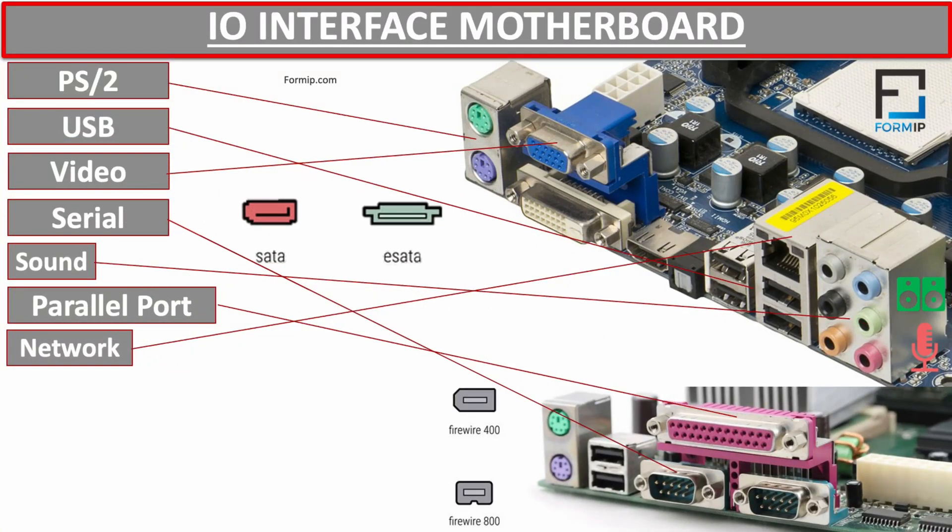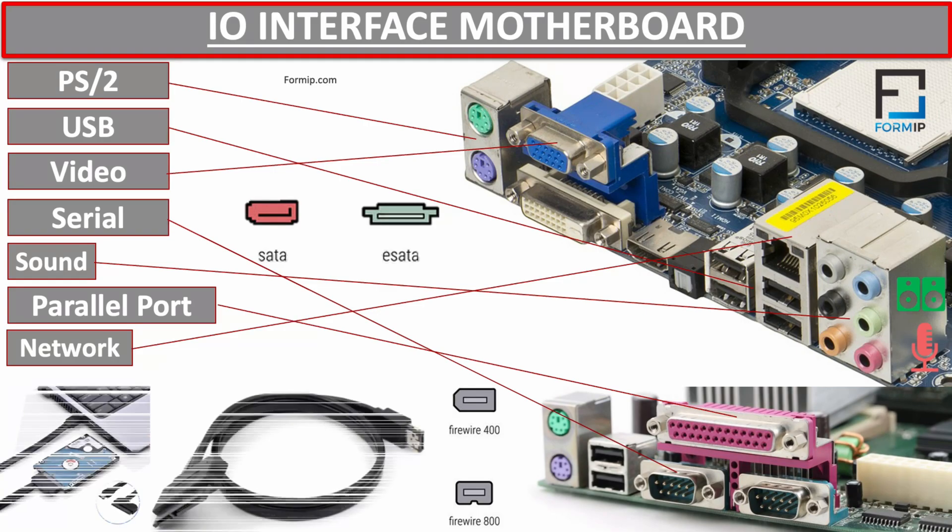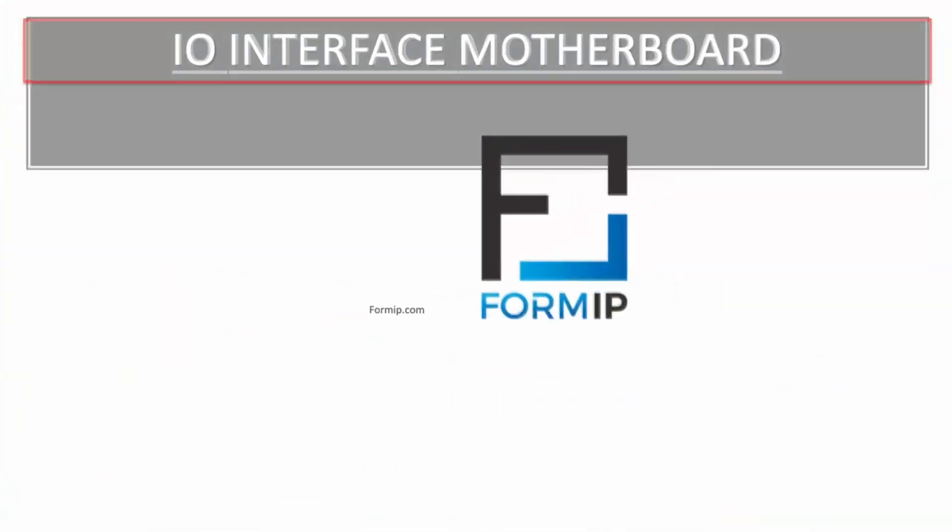The last port we will cover is the eSATA port, also called external SATA. It is used to connect a SATA device to a computer, such as an external hard drive. It works similarly to USB and FireWire but with much faster transfer speeds. One disadvantage compared to USB and FireWire is that a SATA device needs a separate power supply. However, there is a newer eSATA port that is self-powered.